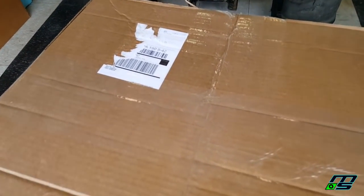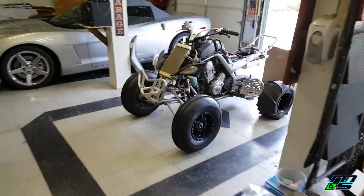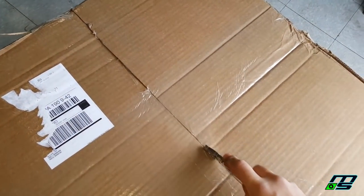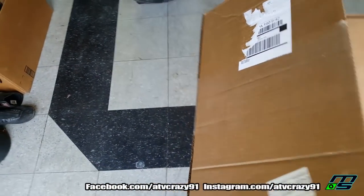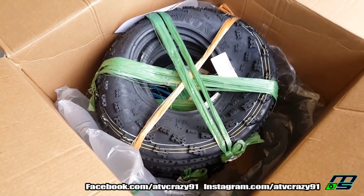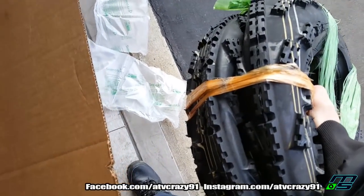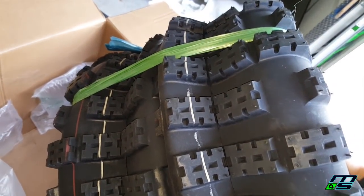Got some new parts in the mail — you know it's gonna be good when the box is this big. Everybody loves big boxes. Got some new tires, man. They really squish them down — holy shit, that's two tires. They are compressed.